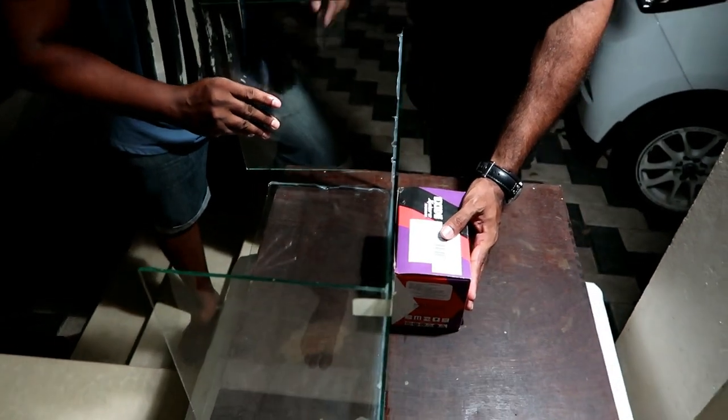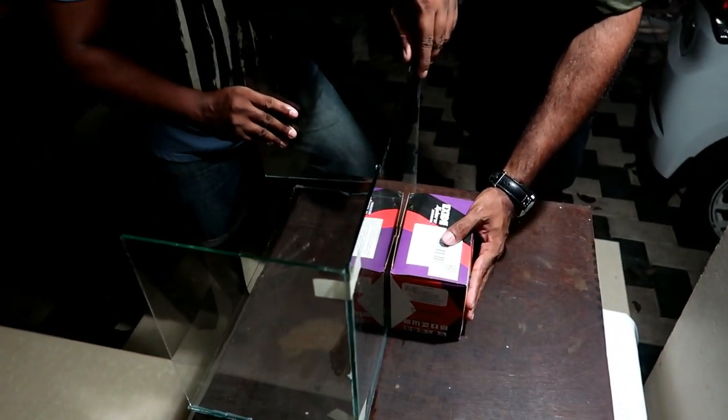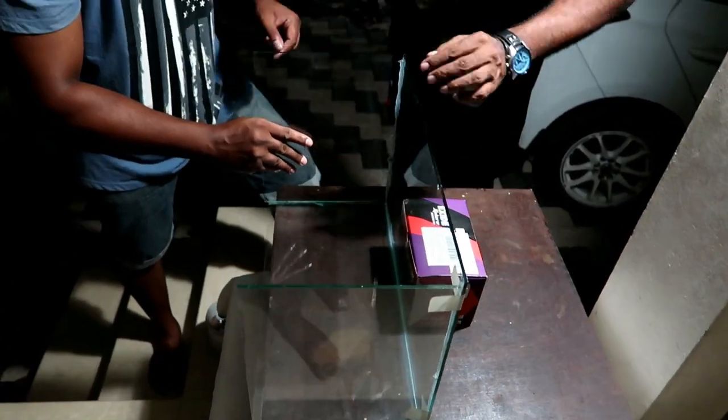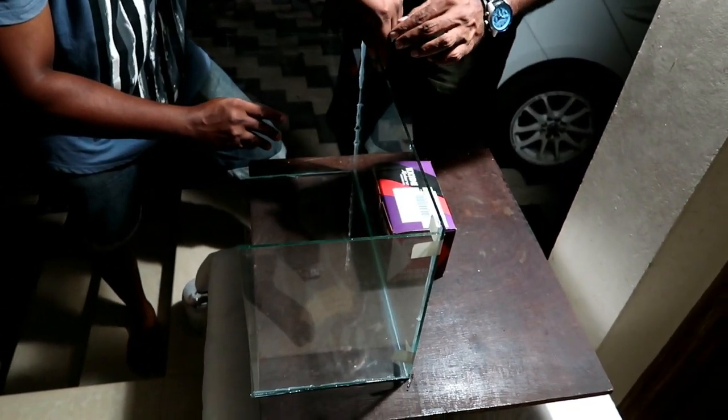The box is a little bit better. I will be able to use the box for support. I need to fix the box better.